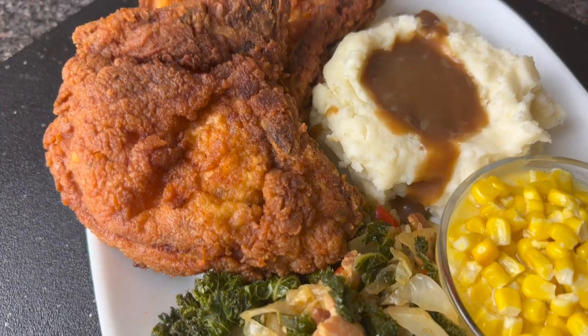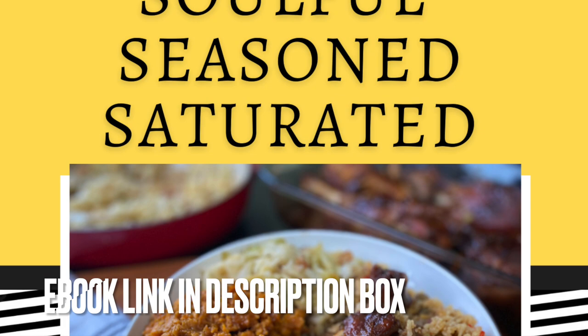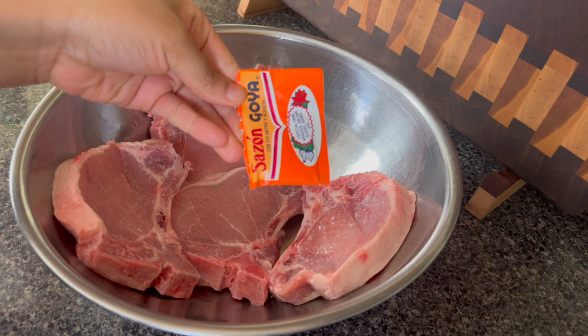Hey y'all! Y'all ready for Soul Food Sunday? We are making fried pork chops, some garlic mashed potatoes and gravy, some corn, as well as a cabbage kale mix. Y'all, you are going to love it. Check out my ebook if you love southern cooking. We're going to get started first with the pork chops.